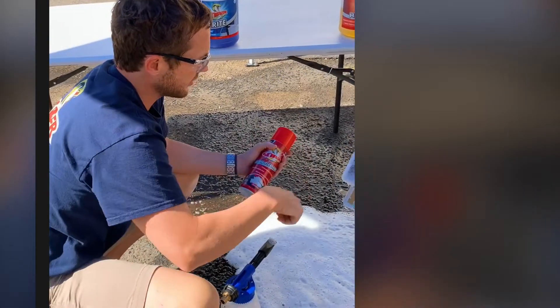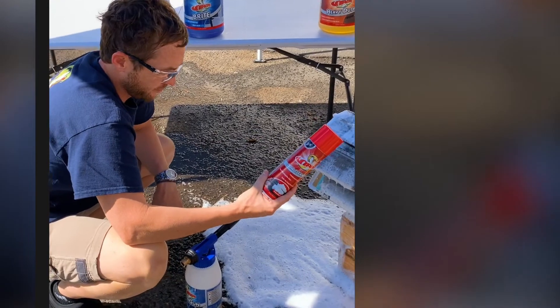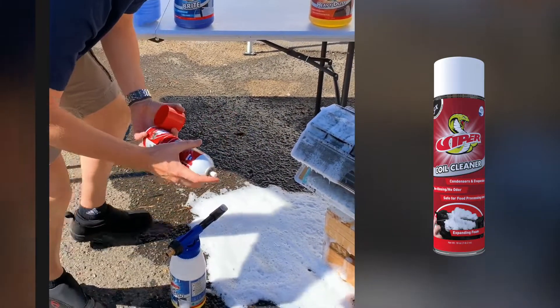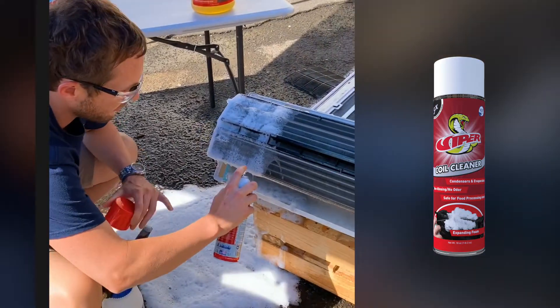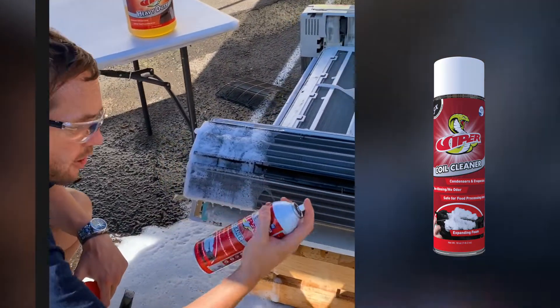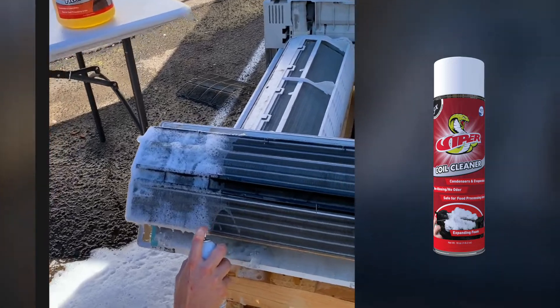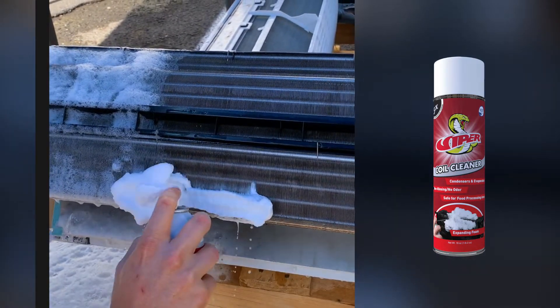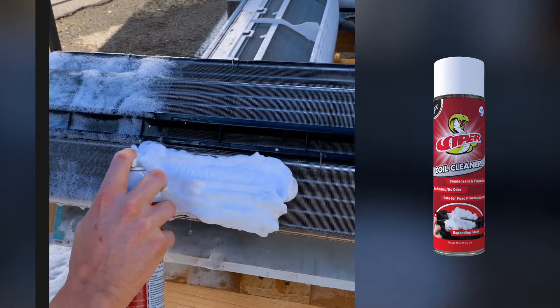Now, the same product I just applied with the foam gun — Viper Aerosol. You'll see the pressure and the amount of foam contact at a 5:1 under high pressure coming into the coil, penetrating the coil. See the difference in the amount of foam and how thick the foam is.